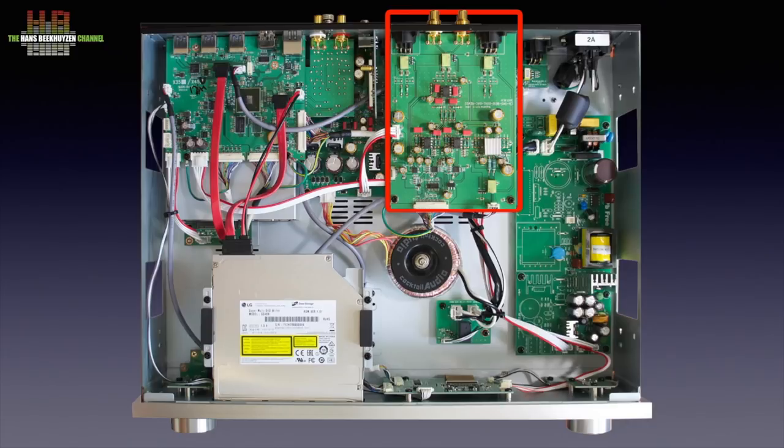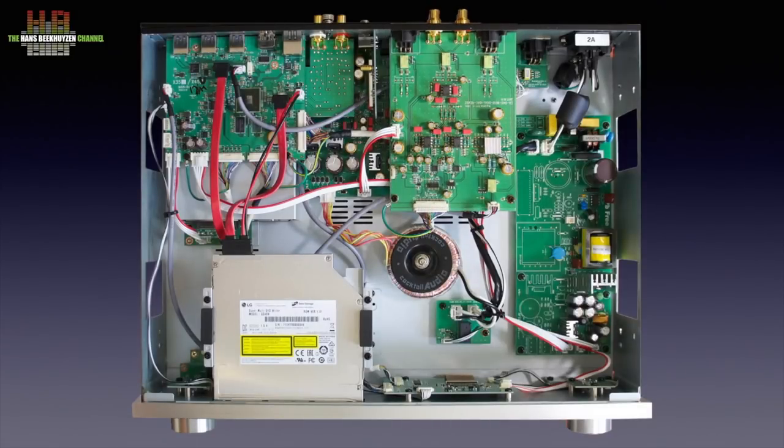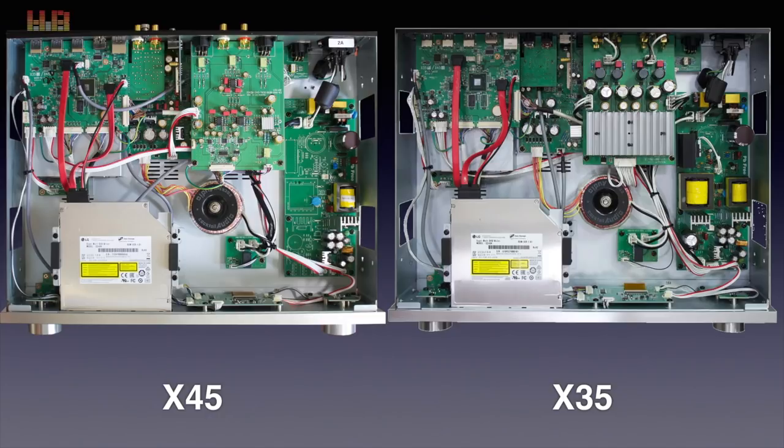The audio board is different this time, since no power amp was integrated. Instead of one ESS Sabre ES9018K2M DAC chip, the X45 uses one per channel. A Burr-Brown OPA2114 per channel is used for shaping the signal for proper output. Comparing the inside of the X45 to the X35, you can clearly see the platform approach: exactly the same processor board, phono board, and tuner board at the same positions, the same toroidal transformer and power supply board for the digital part. The X45 lacks some parts since there is no power amplifier. In the X45 a higher quality DAC board replaces the Class D amp found in the X35.